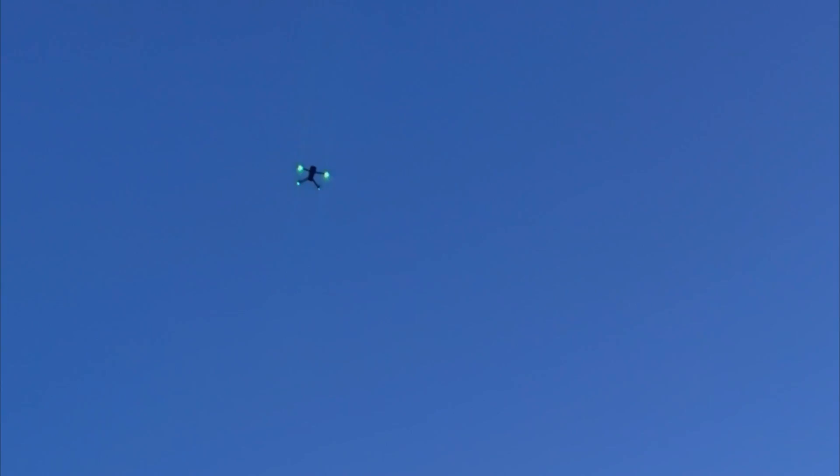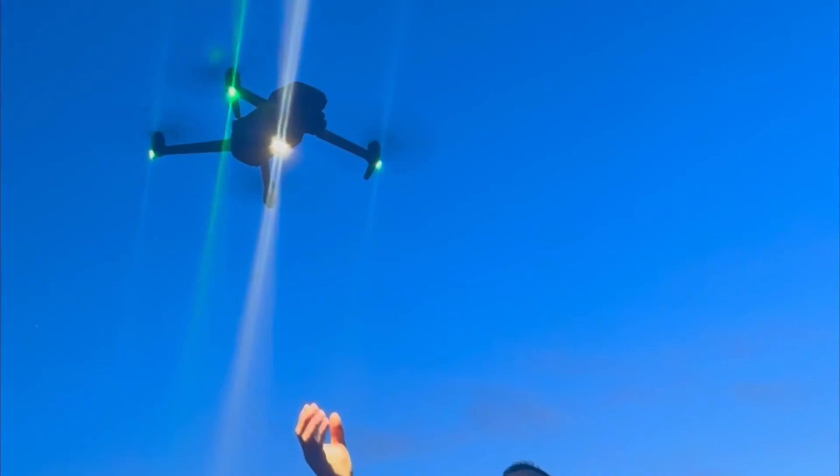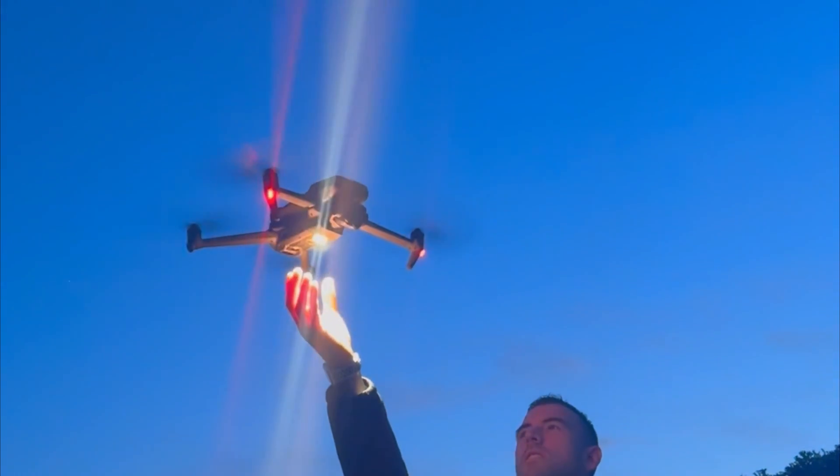After a successful first trial of the IR camera we brought the drone back in to carry out some more tests, and there'll be more videos on that shortly.